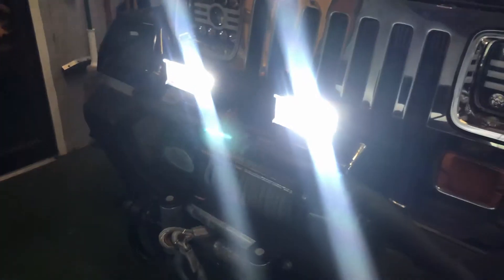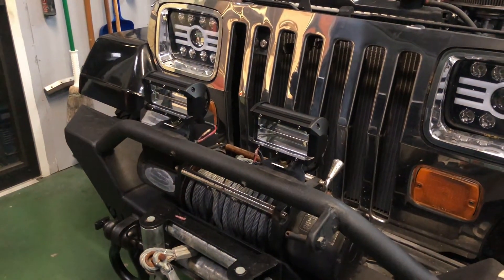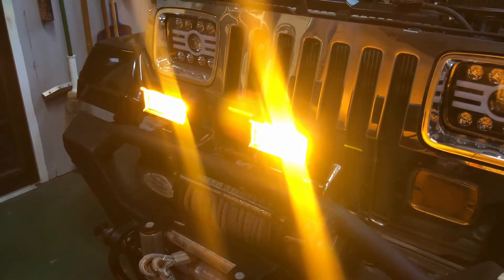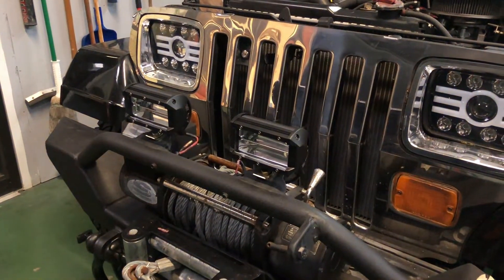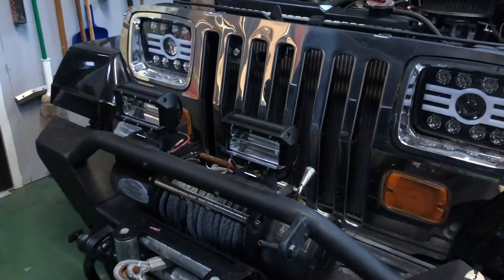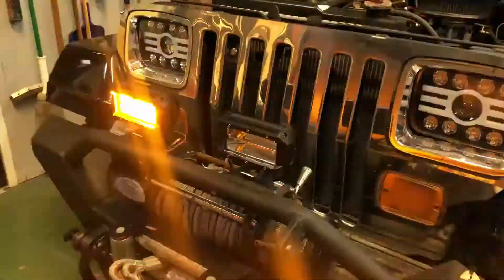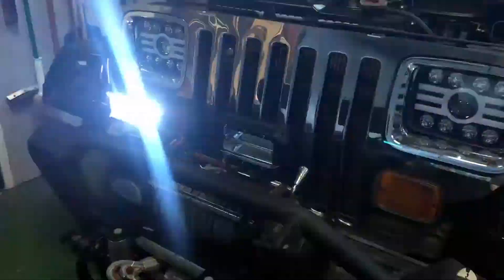So that's regular white. He turns it off and now it's amber. He turns it off again and now they're flashing white. Turns it off again and now they're flashing in amber. Turns it off again and now they go back and forth — amber and white.